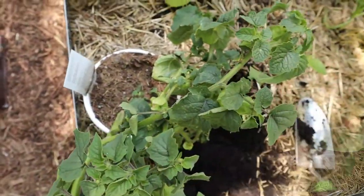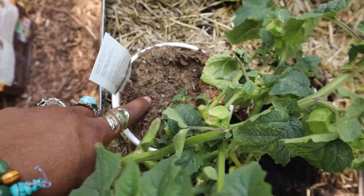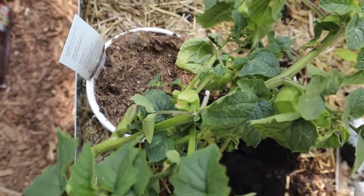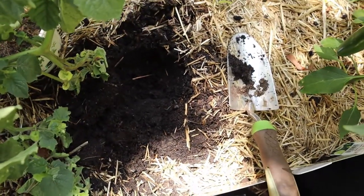Before we get started, I would like to thoroughly water this. The soil is dried to the bone, so I'm going to thoroughly water it and then plant it.